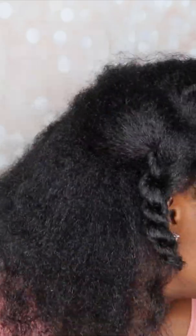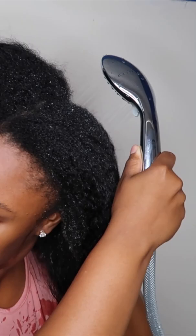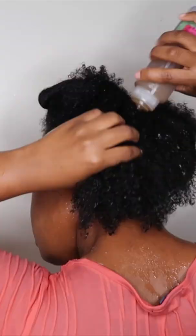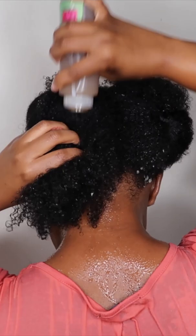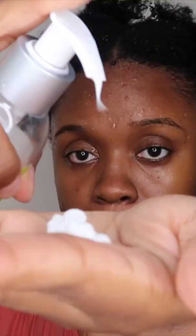All right guys, so I am starting off with very dry hair. First things first, I'm going to saturate my hair completely with water and then I'm going to proceed to add my apple cider rinse, which is half apple cider vinegar, half water. I'm rinsing that out before going in with my conditioning step.